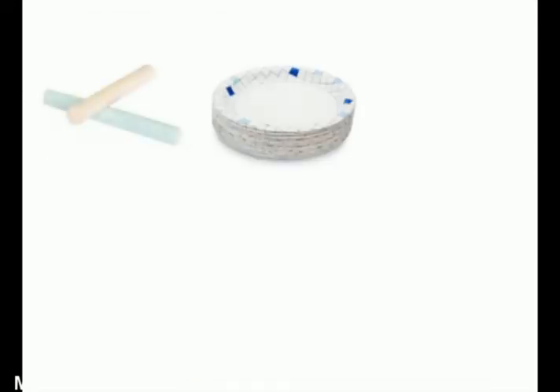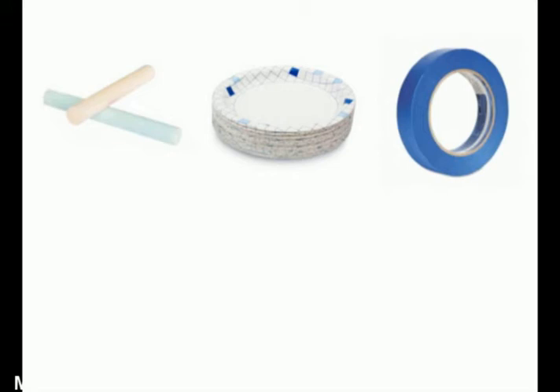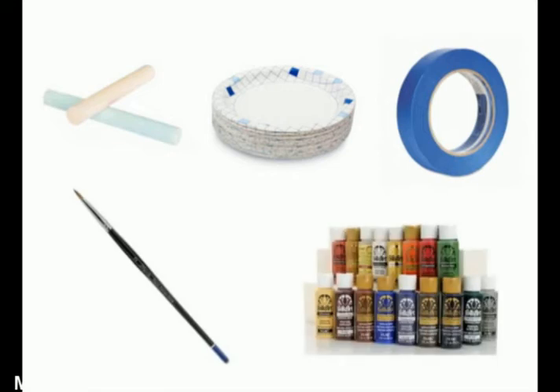In addition to what comes with the kit, we'll also be using some chalk, paper plates, painter's tape, a small artist brush, and an assortment of acrylic paints.